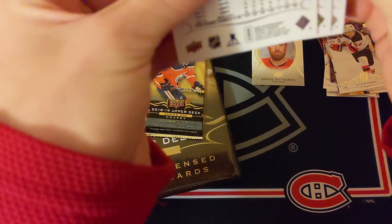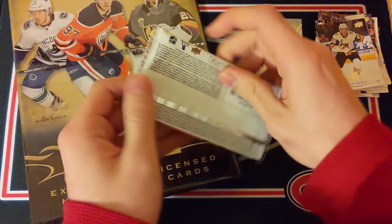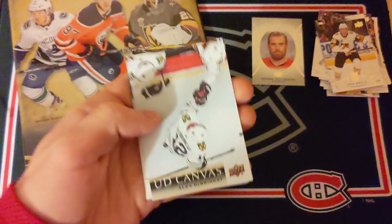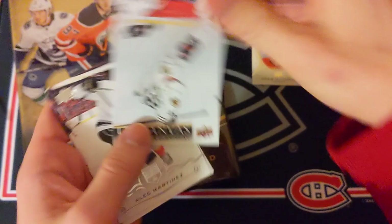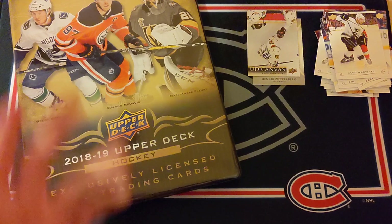Those are a little harder to get in the blasters. Pack four: Eric Haula, Mikko Koivu, and a Connor McDavid sticky card — decent. Then Patty Marleau. Last pack — anything? It seems like just a base canvas: Andrei Vasilevskiy and Alex DeBrincat UD Canvas. That's actually a very nice one, so I'll take that. That was a little bonus opening, and without further ado I'll jump into the second video.